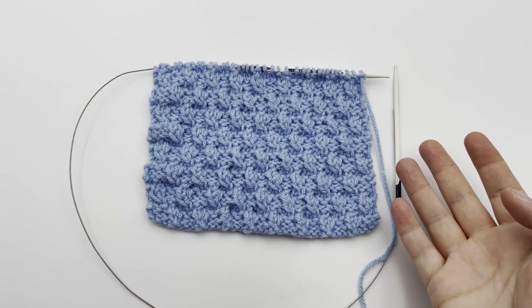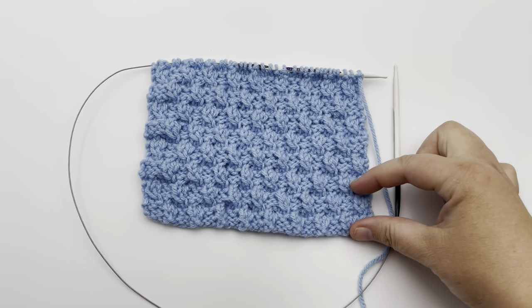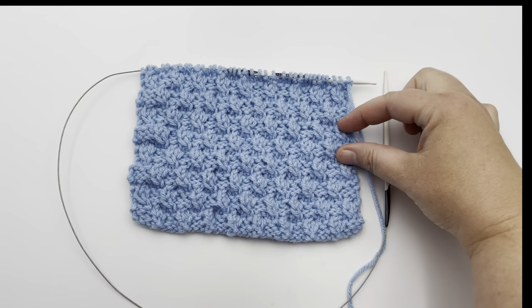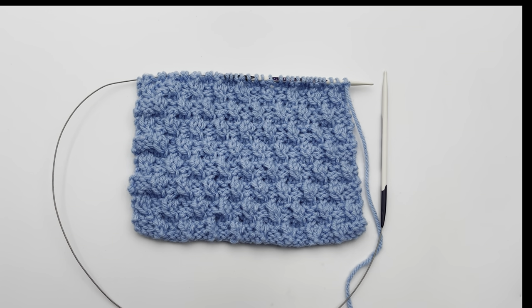To begin, you're going to want to cast on. Your multiple is a multiple of four and it's going to be an eight-row repeat. I actually have four repeats already worked. So go ahead and cast on your multiple of stitches and we will begin. This one is 36 for my sample.